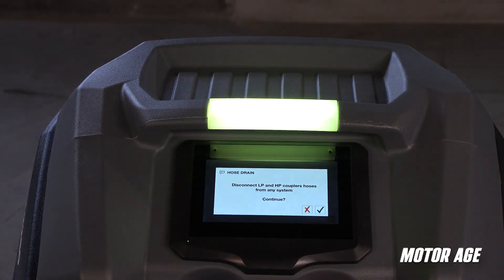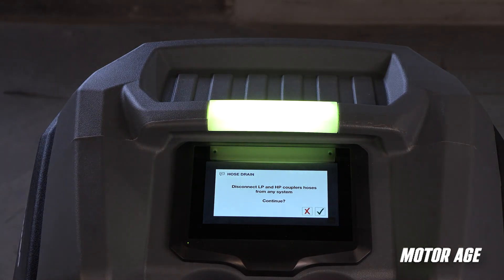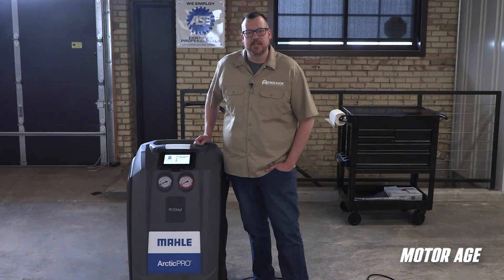Also, the LED status light on top of the machine is easily seen by a technician from across the shop, so they can follow the progress of the service, and it will alert them if something needs their attention.